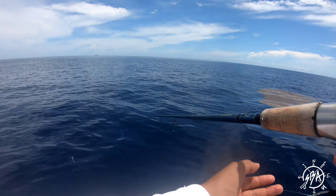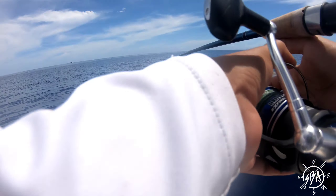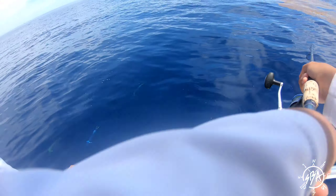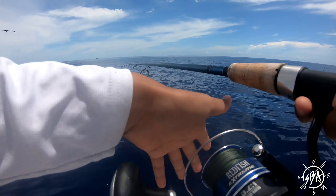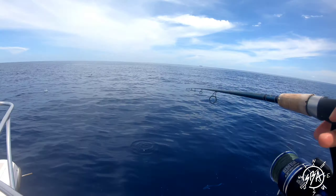I just got a shark! They're right there! This is so cool!